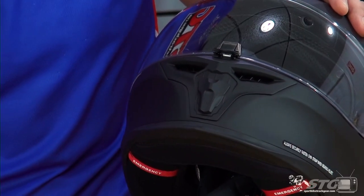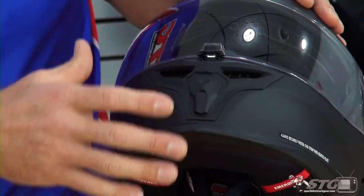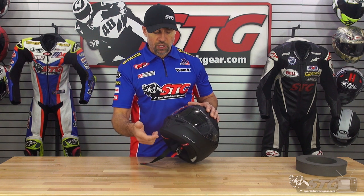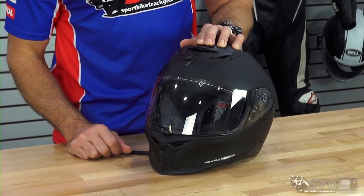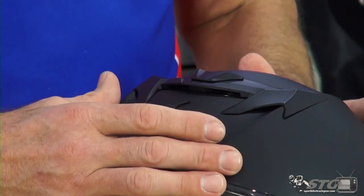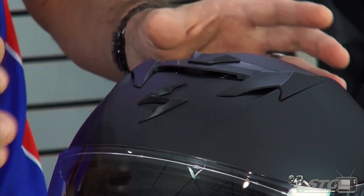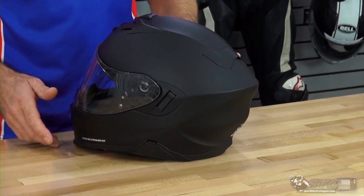Stage two opens vents that will flow air directly into the chin bar area of this helmet right into your face — we'll show you a closer look of those as we get deeper into this video. Ventilation up here at the top of the helmet: we have off, half, and full open. The EPS is all channeled out — we'll show you that also once we get the interior out. Exhaust venting is managed through the diffuser on the back of the helmet.